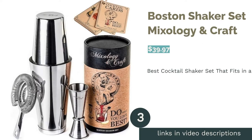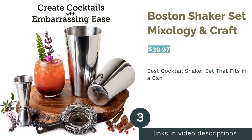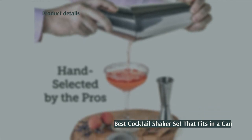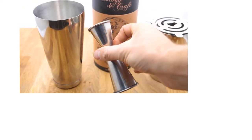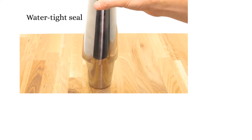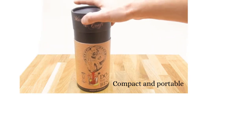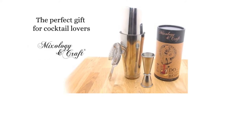The next product is the Boston Shaker Set by Mixology & Craft. Pros: durable 430-grade stainless steel material to prevent corrosion. 28-ounce weighted bottom cup and 18-ounce shaker cup. Includes many accessories including a double-sided jigger, a strainer, a storage container, and recipe cards. Dishwasher safe. Cons: according to buyers, the jigger is smaller than expected — some say theirs was 1.5 ounces instead of 2.